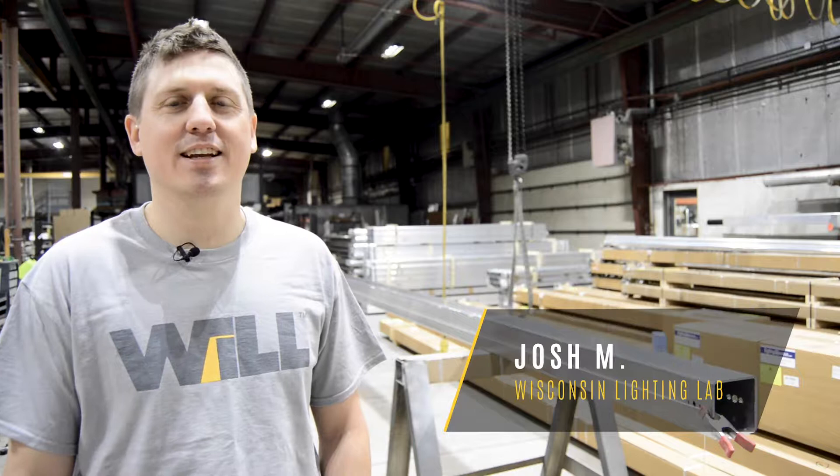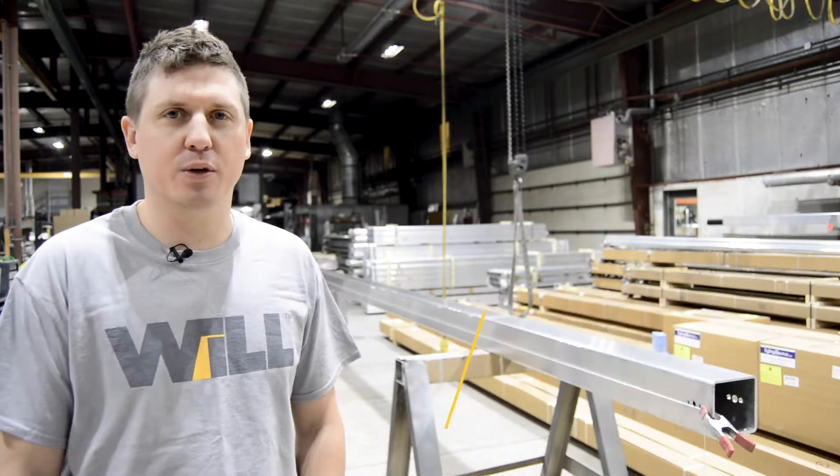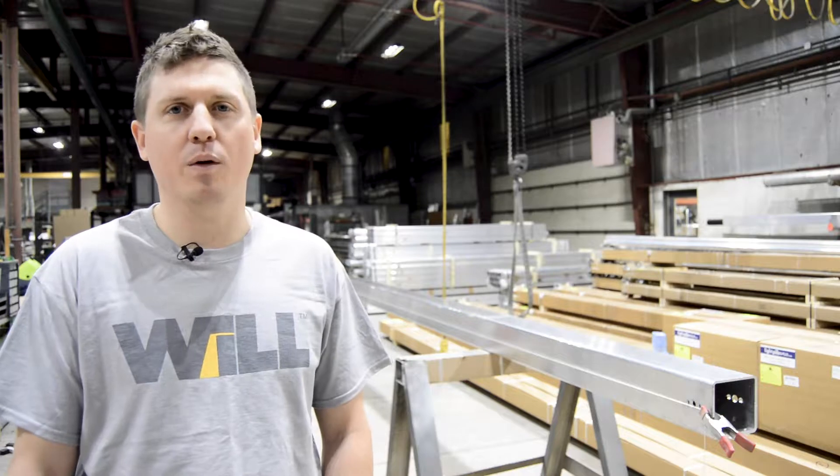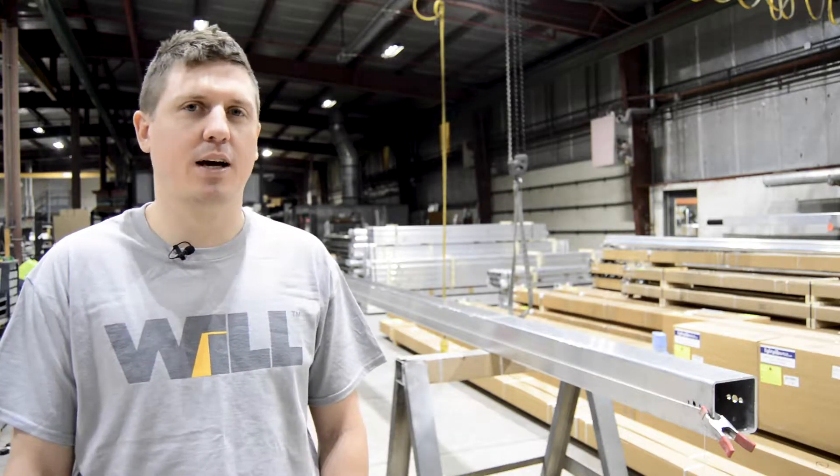Hello, this is Josh with Wisconsin Lighting Lab. Today I'm going to show you what needs to be done to perform a string test on a bent light pole. This will help determine whether the pole is within manufacturing tolerances.